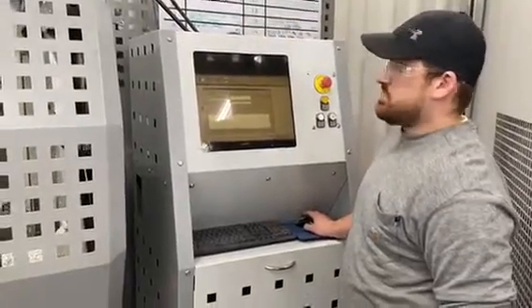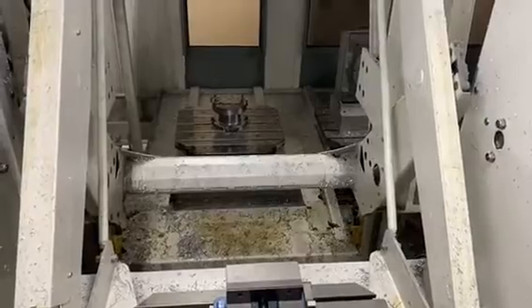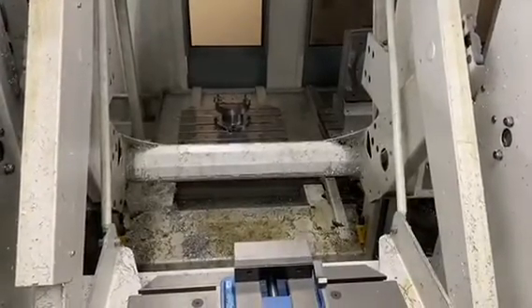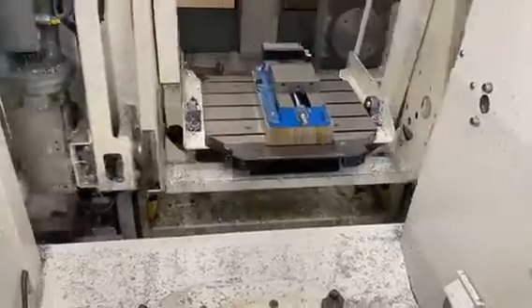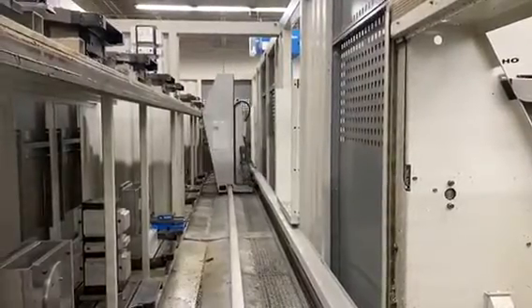So this is operating the FASTM system — that's going to make the pallet pick it up and go in. Now it's going to go all the way to the other side where the other machine is.